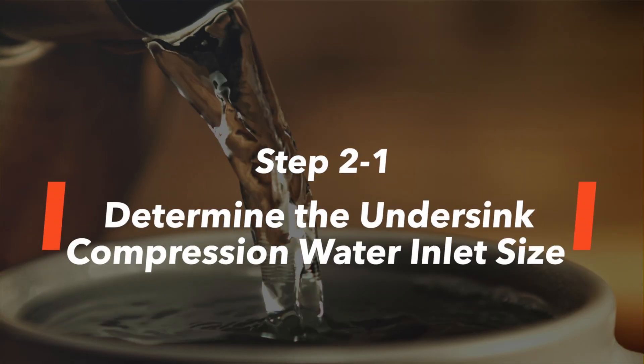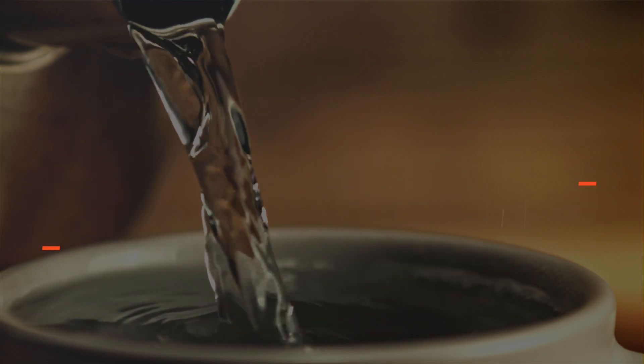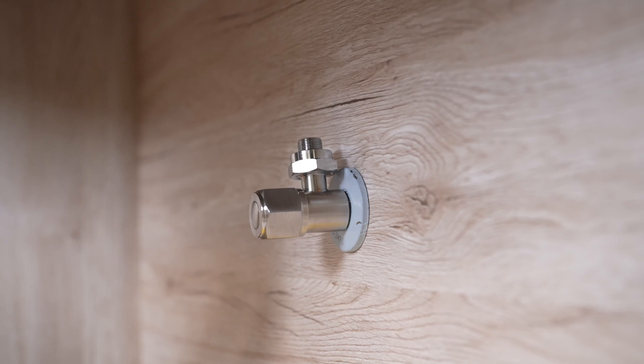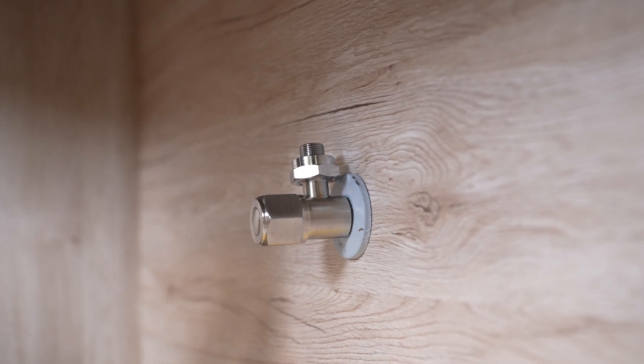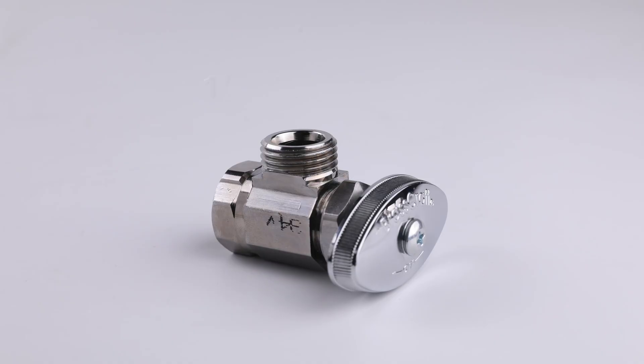Determine the undersink compression water inlet size. Now to start the installation process, first determine the feed water valve inlet size under your sink. Typically, it will either be a ½-inch FIP or 3/8-inch compression inlet valve.